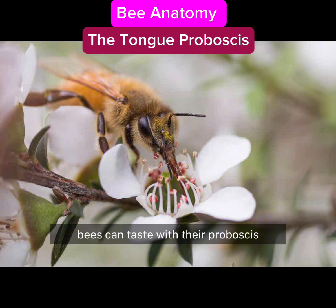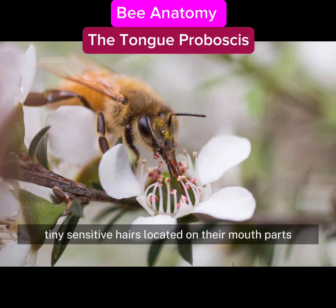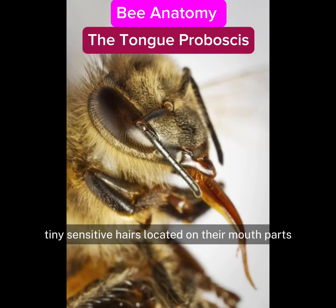Bees can taste with their proboscis. Bees have sensulate — tiny sensitive hairs located on their mouth parts, antennae, and on their feet.